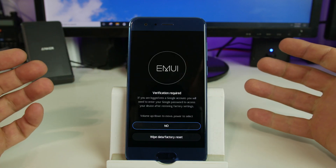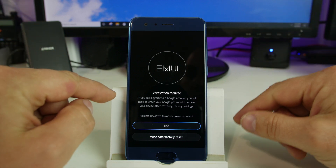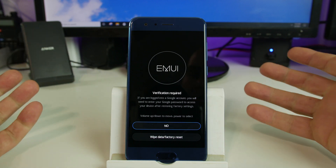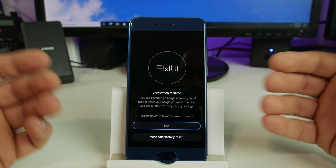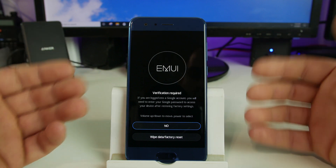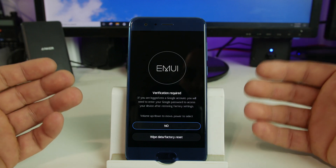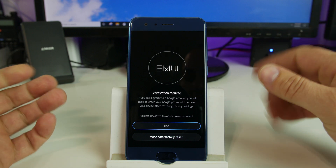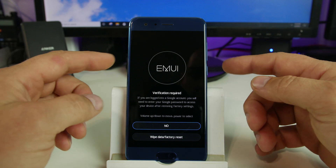One last verification — I love this, this is very nice. They spell this out clearly: if you are logged into a Google account, you will need to enter your Google account password when the device is factory reset and restored, or else you will not get access to the device. This is called FRP or factory reset protection. So they're warning you that this could happen — make sure you have that Google account information before you do this. Otherwise you could have issues, or you'll need to use an FRP bypass method. We have those here at the Root Junkie channel.